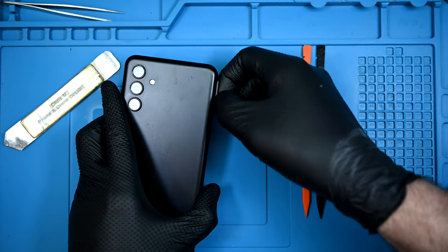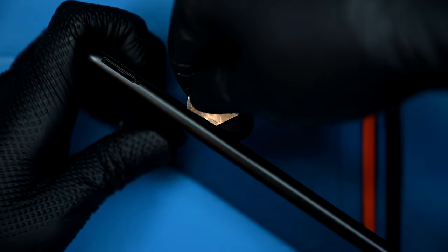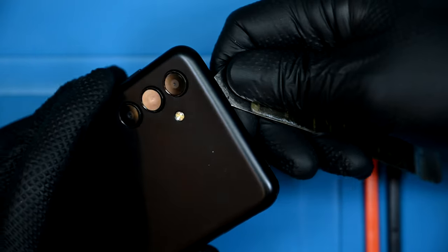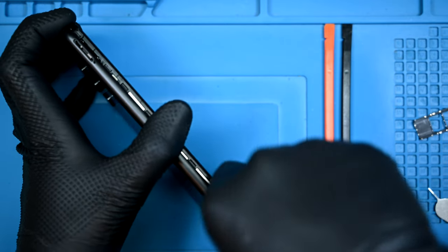This one doesn't require heat to open, but I do need to remove the SIM tray so it doesn't snap in half. With the SIM removed, I'll slip my pry tool in the seam between the screen bezel and the back panel. Nothing but plastic clips hold this panel in place. Some persistent popping will get this back panel off, and this phone is already feeling strikingly similar to the Galaxy A12 I repaired a bit ago.